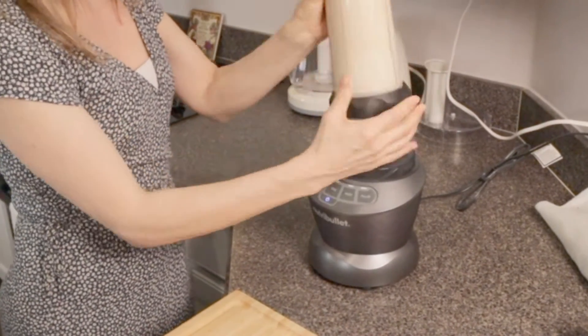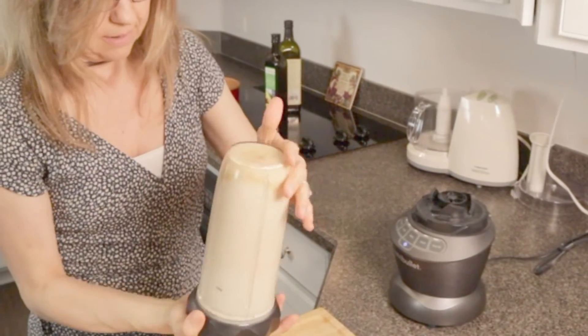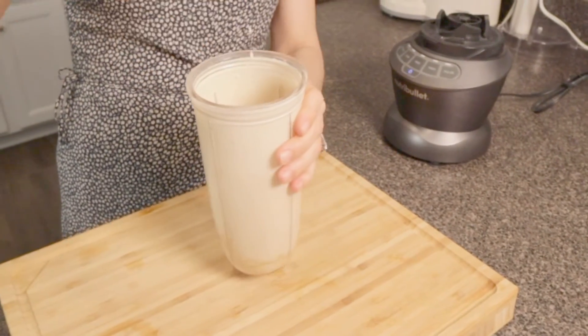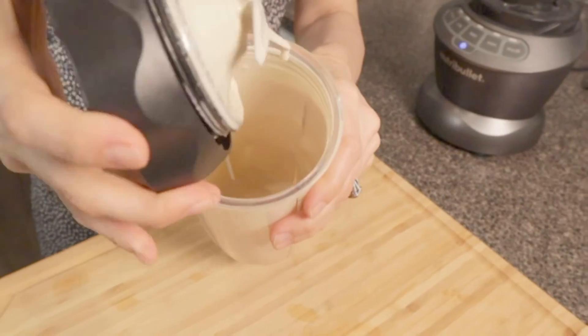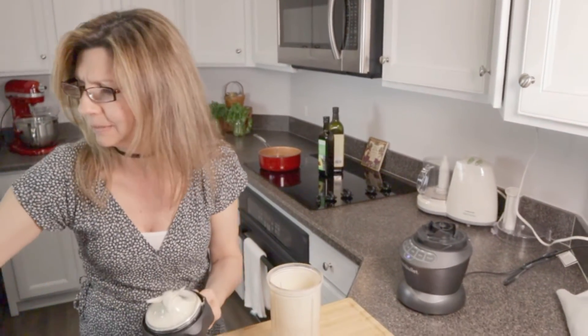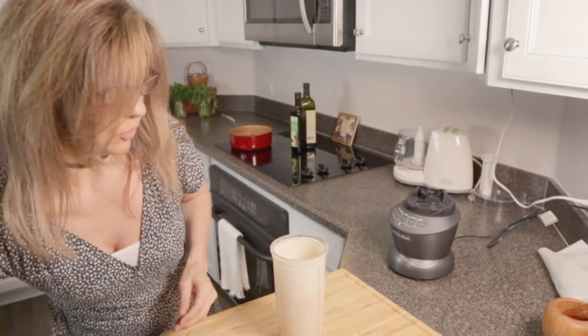So the only thing about this — when you use a food processor, I feel like it blends a little bit more evenly. But because I'm just making a little, this consistency is perfect. This is exactly the consistency I'm looking for. Let's see how it tastes now. Oh yeah — that's exactly what it needed was the extra lemon.